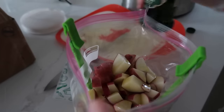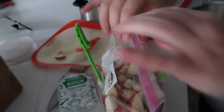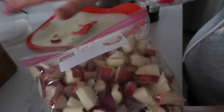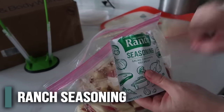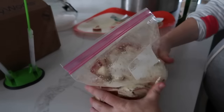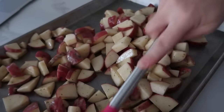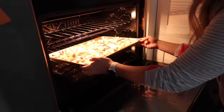Then you're going to do about a fourth cup of vegetable oil — I actually like to use olive oil with this recipe. Just mix it around so all the oil covers the potatoes. Once it's all mixed with your oil, add just one package of ranch seasoning, dump that right in on top, close the bag up again, and mix it around. Then dump this onto your cookie sheet in a single layer — they'll cook a lot faster that way. Bake these at 450 for about 35 minutes.